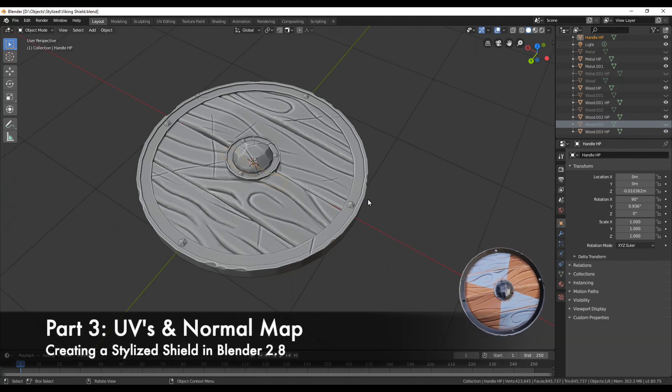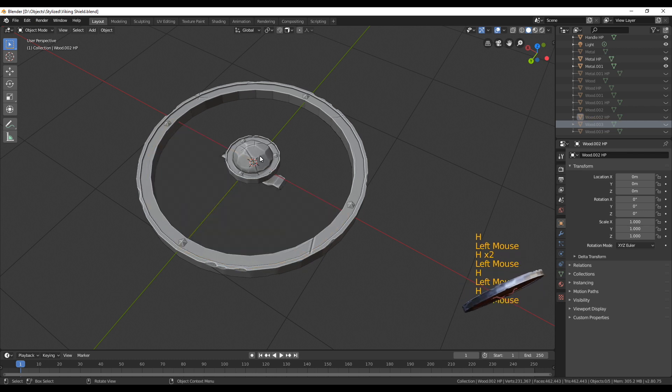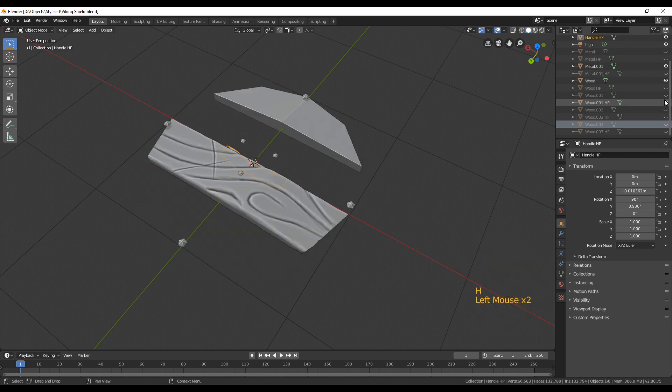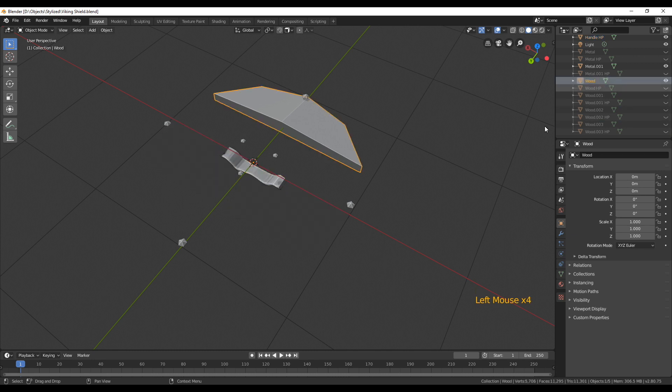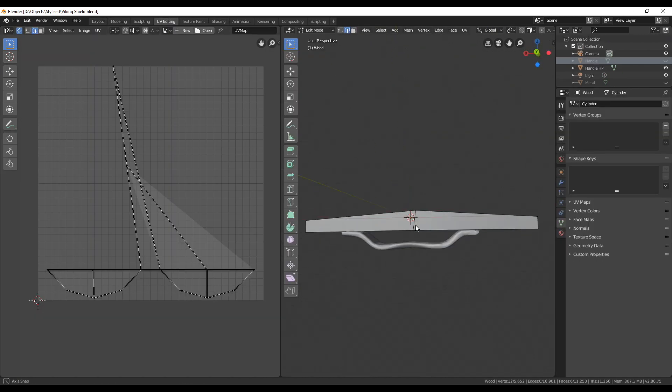If you have watched and followed the first two parts, you should now have one high poly shield and one low poly. The next thing we want to do is UV unwrap the low poly mesh and then create a simple shader so we can bake the normal maps from the high poly to the low poly. So let's go into the UV editing tab.